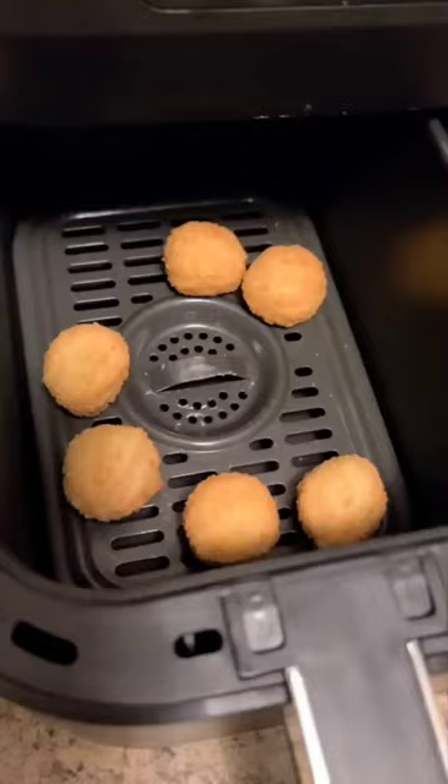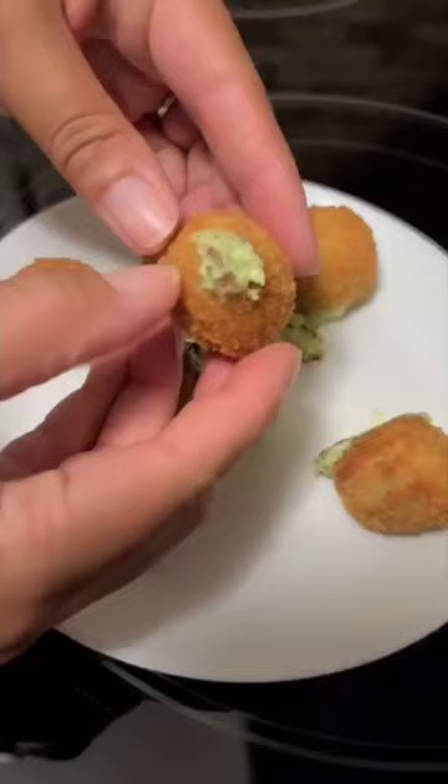Put them in the air fryer on 390 for about five to six minutes. You'll know they're done when they start to explode. Enjoy these when they cool down — I definitely recommend it.